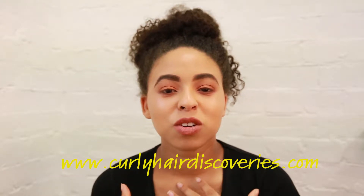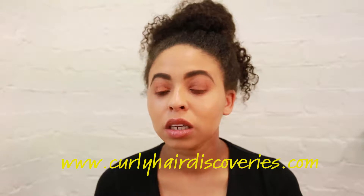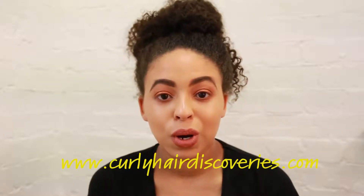Hi guys, so just a really quick Instagram video. I'm going to show you guys the lock method — the curly girl slash afro hair method that you would use to lock in moisture for your hair.